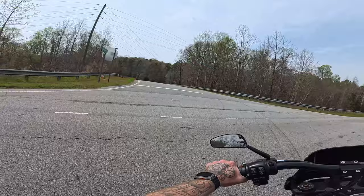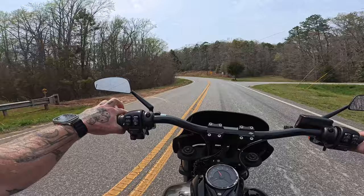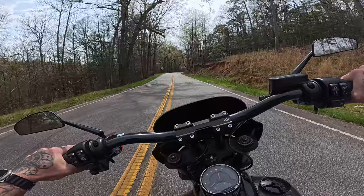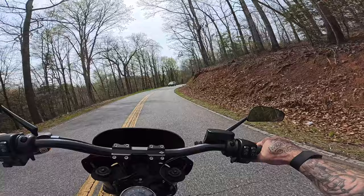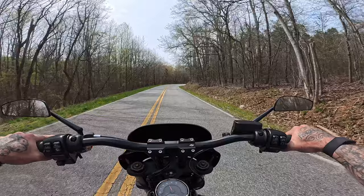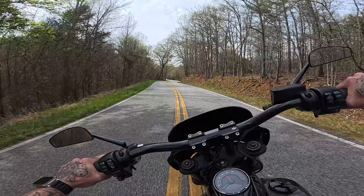This road, as long as there's no traffic, should give us a pretty good test for corners. I'm constantly worried about someone being over the yellow line. Because unfortunately, as much as I'd like to claim we are, we are not on a closed course.